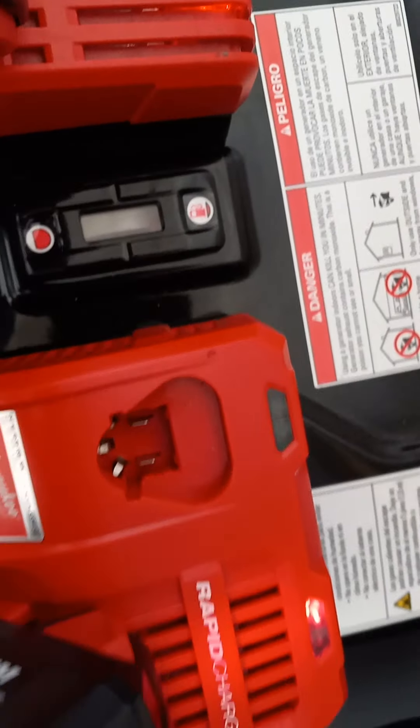I do have two different size batteries. In this regular one I had the same XC8 but it was already charged, so for a video comparison it doesn't really matter, but it does matter if you're trying to compare by charging the same size. As I said, if I had this one in the regular charger it honestly takes about 45 minutes, whereas with the rapid charger it takes about 30 minutes — so that's a big time gap.